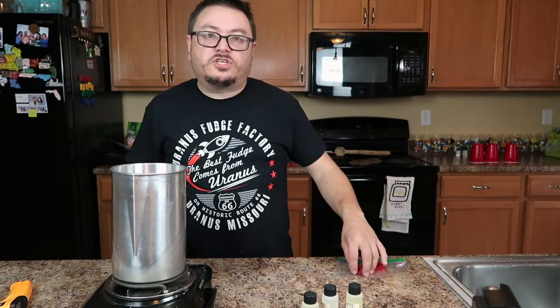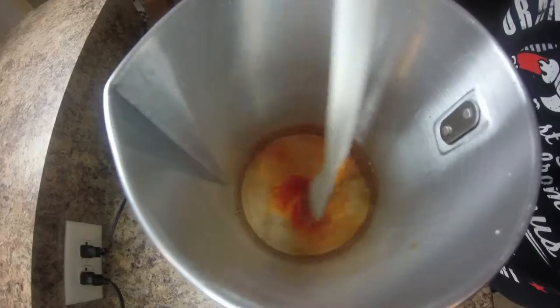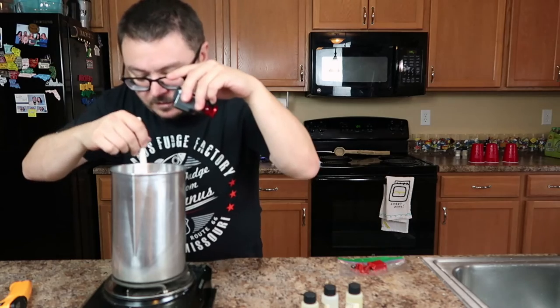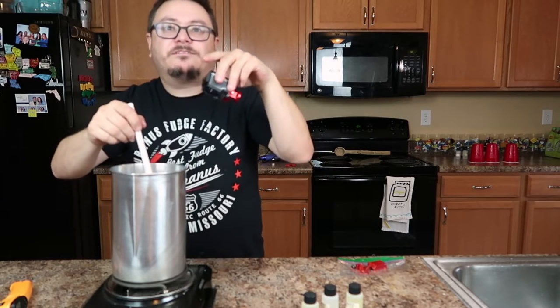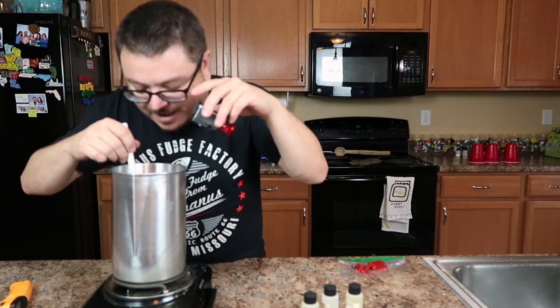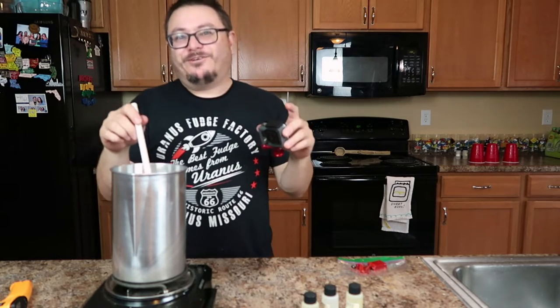And this one is going to be orange — it looks red now, but it's going to be orange. Who's your favorite redhead? Let me know in the comments — Pippi Longstocking or the Wendy's girl? I prefer Carrot Top myself — not for his comedy, but for his stunning physique. That dude is ripped. Have you seen Carrot Top? He is freaking jacked.